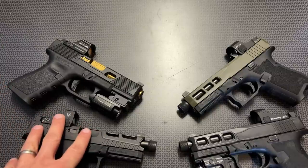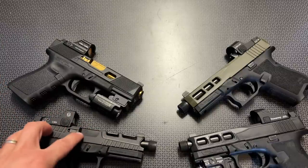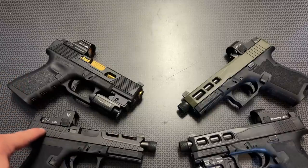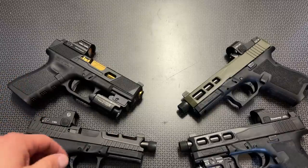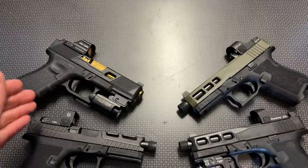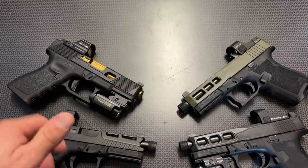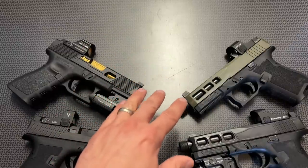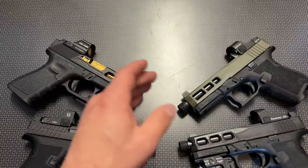The Daggers can be had as a complete frame or a slide and you can get them very affordably — complete slides with threaded barrels, raised sights, and the cuts for about $199. They are Glock 19 clones that drop onto any Glock 19 frame. But let's get back to the main point of this video: the differences between the RMR and doctor cut.